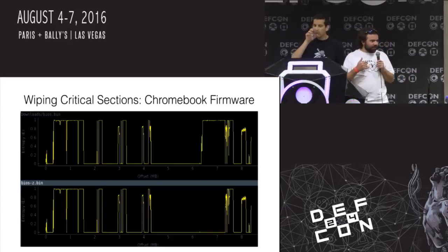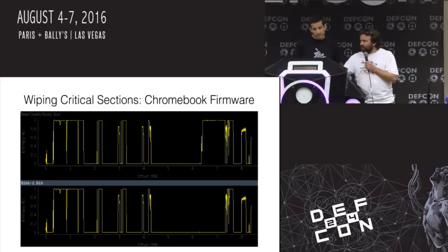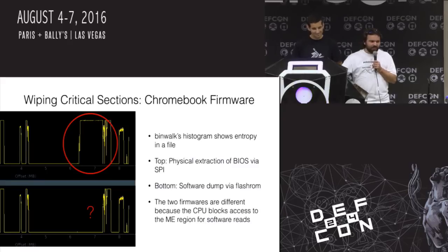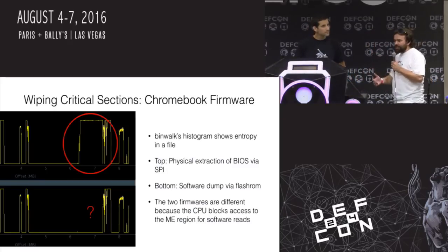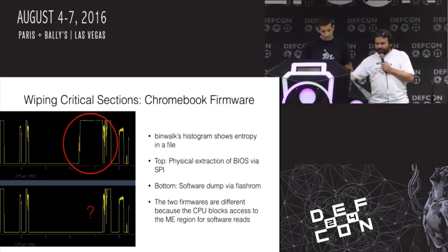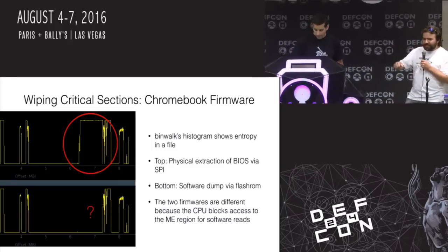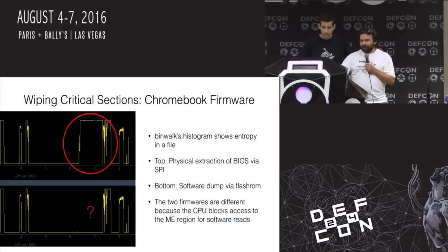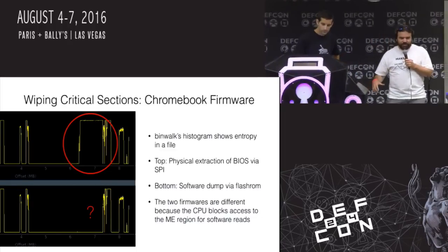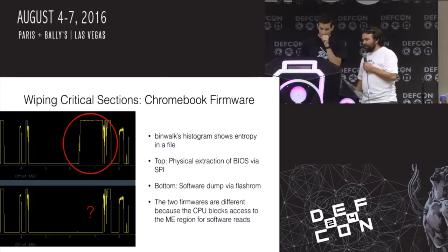This is Chromebook firmware. Chromebooks based on Linux platforms have what's called a manageability engine. The difference between these two histograms — this tool is called binwalk, it analyzes binary firmware images — is there's a big block of data that's missing in the software dump. If you take a backup from software, you get this big block of zeros. If you then try to reflash it via hardware, you'll totally brick it, because that block of code is used for the manageability engine on Intel PCs. If it's not there, the thing doesn't boot.